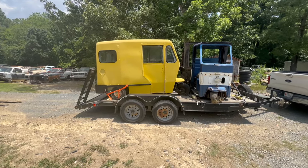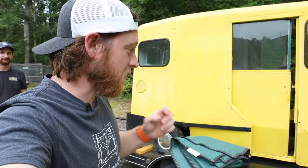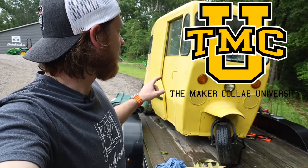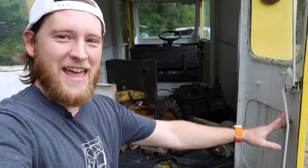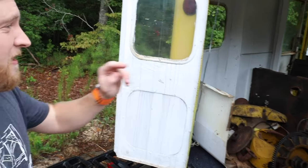I'll get into that shortly, but right now I only have four months to complete this entire build. From what I can tell by the plate, it's a 1965 West Coaster Mailster. We have some high hopes for this and the Maker Collab University that we've started. We are going to convert this into a school bus, which is going to be a tall task — right now it's gasoline powered and the motor is completely out of it.